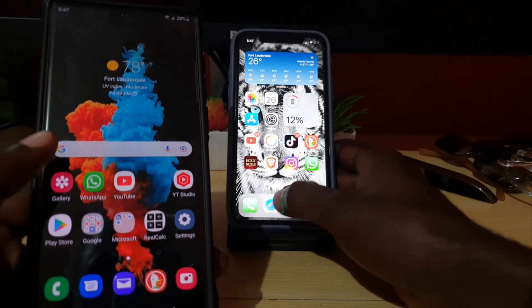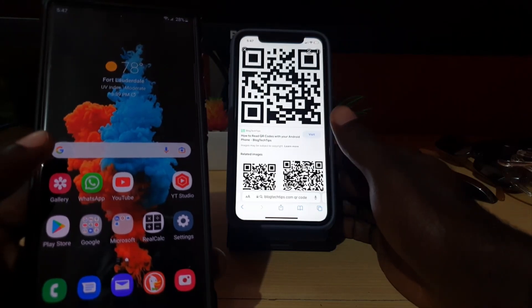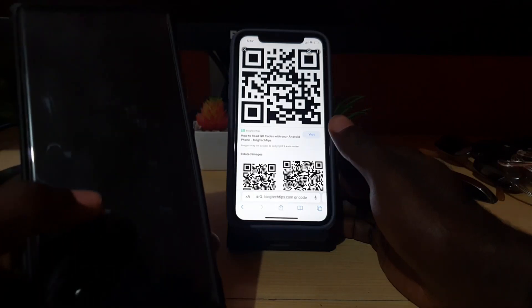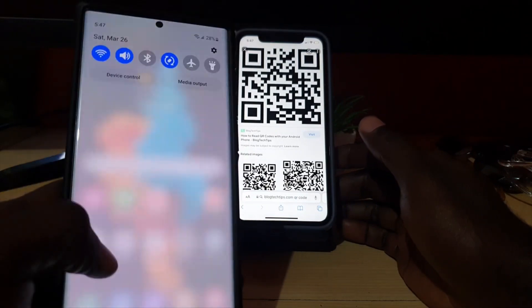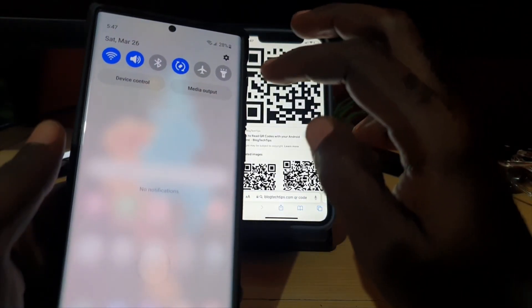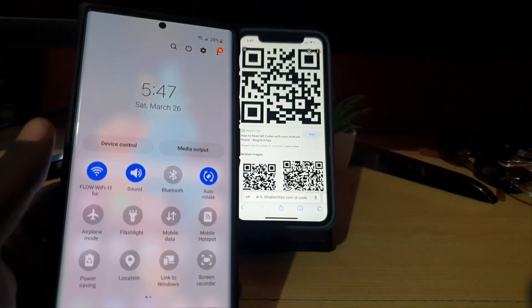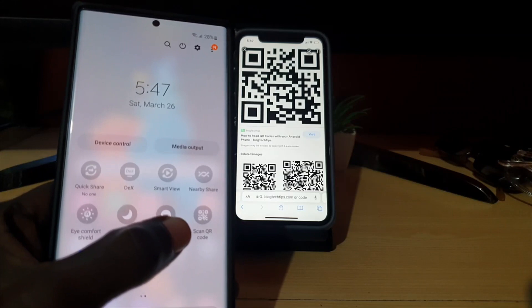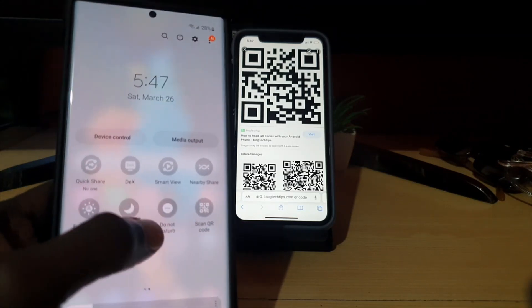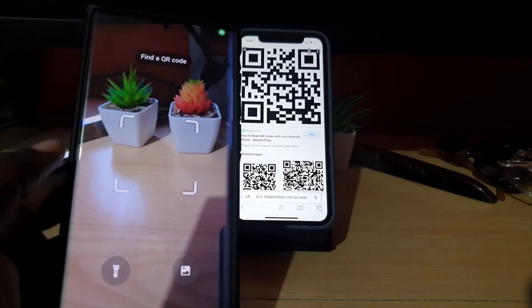The QR code might be printed, it might be on a wall, on a t-shirt, or even on your laptop screen — it doesn't matter, once you can see it you should be good. To get your camera ready using this method, swipe down from the top of the screen, then swipe down again, scroll over, and look for the option that says 'Scan QR code'.